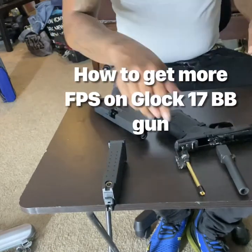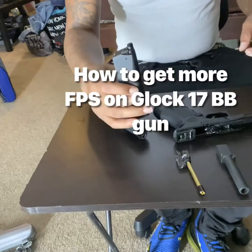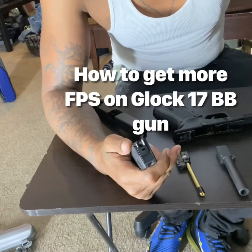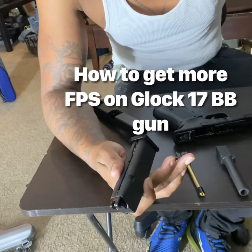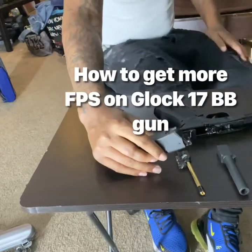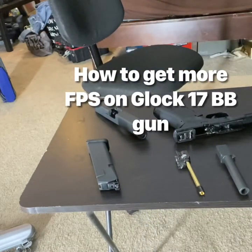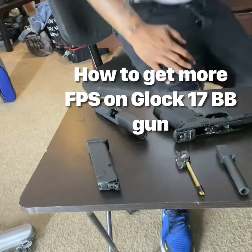Now for you to get more FPS you've got to make sure that you have a full CO2 cartridge. So if you don't have a CO2 cartridge, let me show you exactly what these CO2s look like.